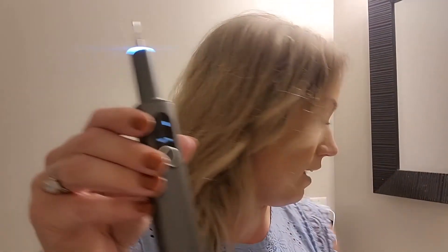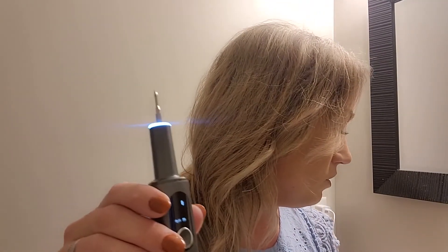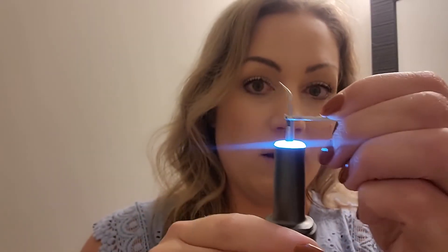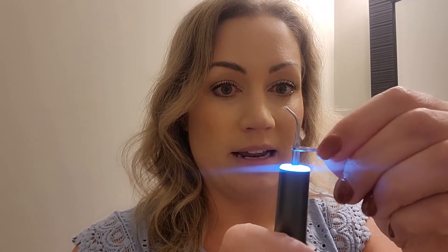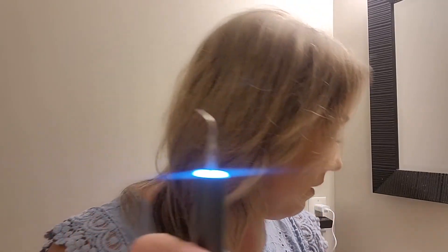It does come with three other heads in this little clear box. It also comes with a little tiny wrench so that you can switch out the head if you want to. What I do is I just kind of start from the top and work my way down and then twist it so I can put the other head on.